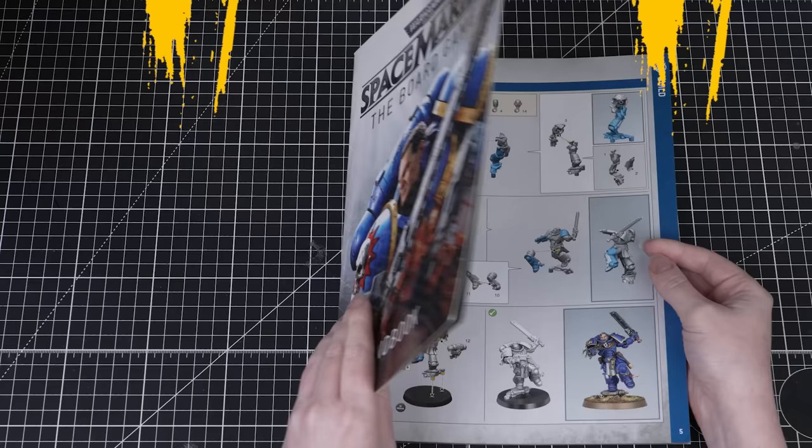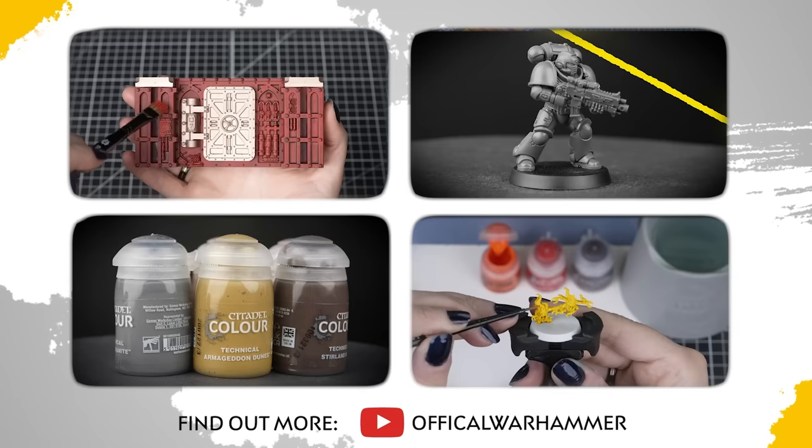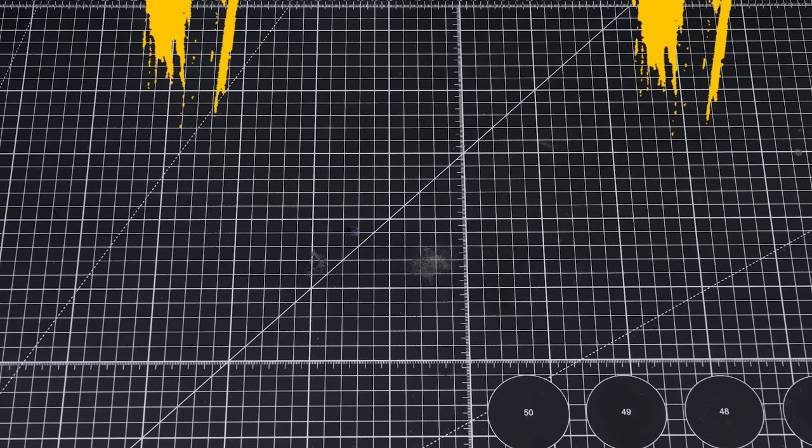Before we can paint our miniature we need to assemble it. You can use the guide included in the set to help you with this. We've also got a video called Your Mini full of loads of top tips if you'd like to learn more about building Warhammer miniatures. This tutorial belongs to our super helpful Citadel Colour Painting Essentials playlist, which you can find over on our YouTube channel.